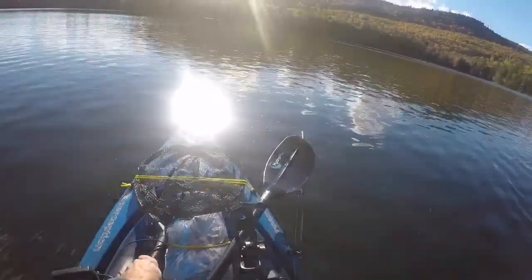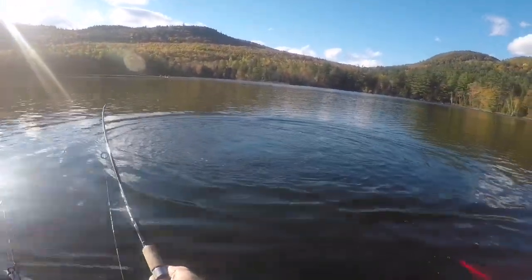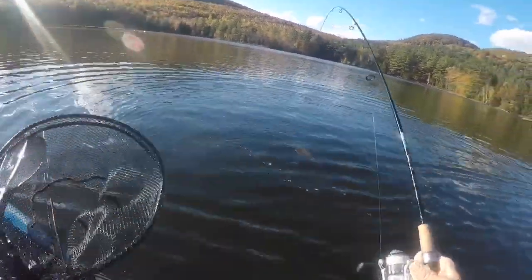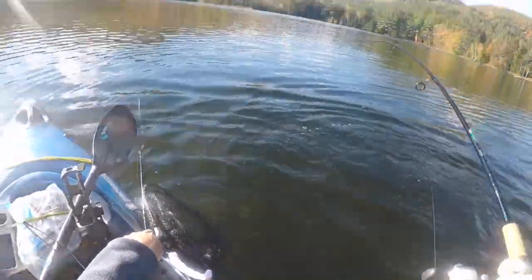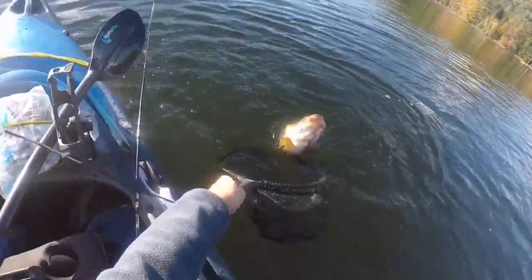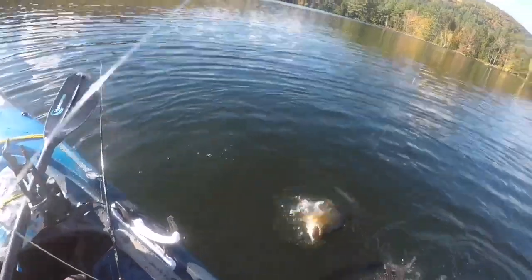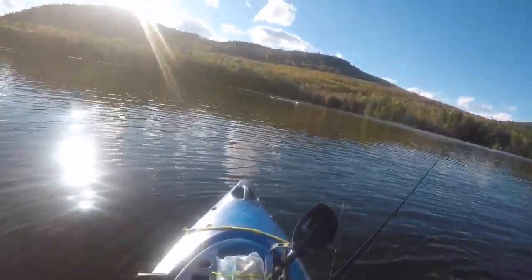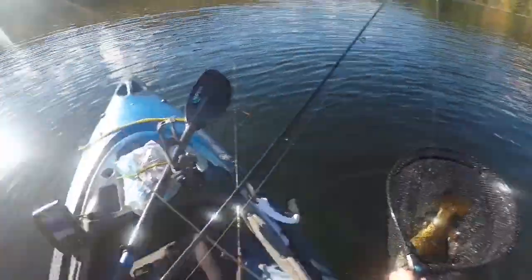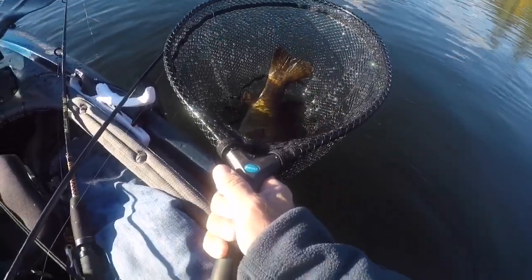That's a six-pound smallmouth right there! Oh my God, holy shit — that is the biggest... Holy shit! That is a seven-pound smallmouth right there. Holy shit! Wow. I killed it. Oh my God. I am shaking, man. That thing is huge!